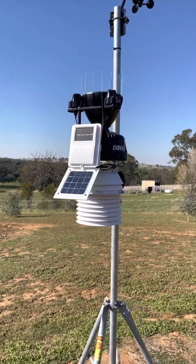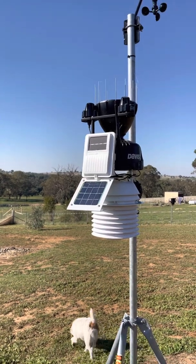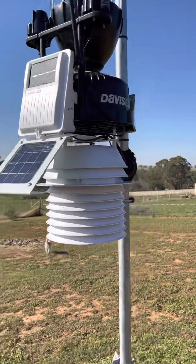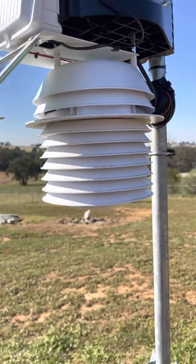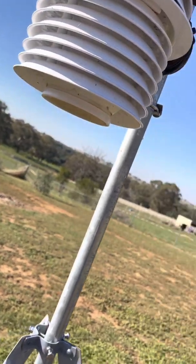The weather link receiver in the house uploads into the cloud. I'll put the camera a bit closer so you might be able to hear the fan running — that's being powered off the solar panel at the moment.